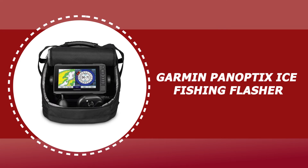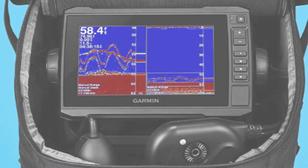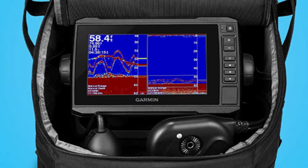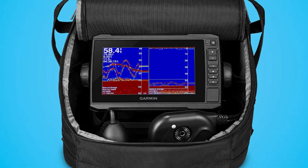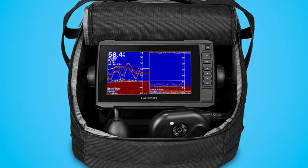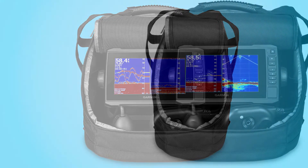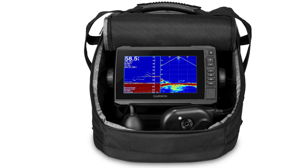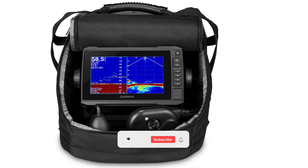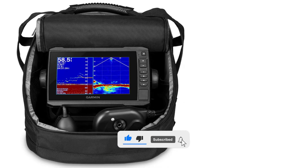Number 2: Garmin Panoptix Ice Fishing Flasher. Drill fewer holes and catch more fish with the Garmin Panoptix Ice Fishing Flasher. It includes an Echomap UHD 73CB touchscreen combo with keyed assist. It comes with three types of sonar: narrow beam Garmin Chirp Traditional, Panoptix LiveView Forward, and LiveView Down. It also includes a swivel pole mount for the Panoptix transducer, 12Ah battery with charger, power cable, grommet, and foam float — all in a convenient, glove-friendly portable bag that makes it easy to go from ice to open water.